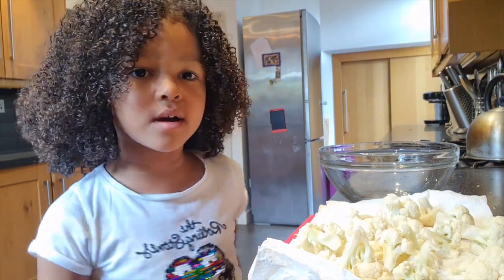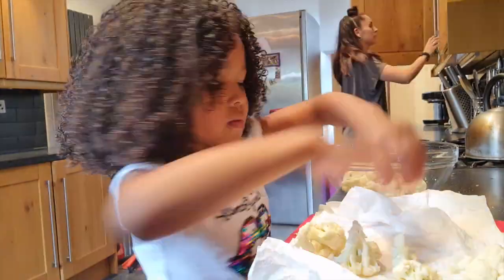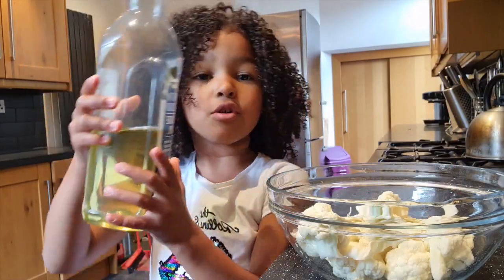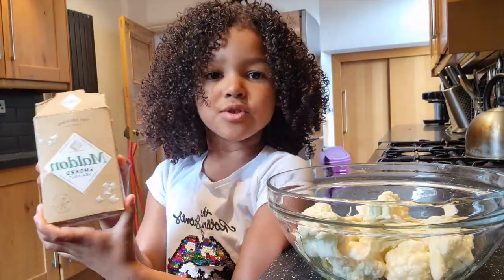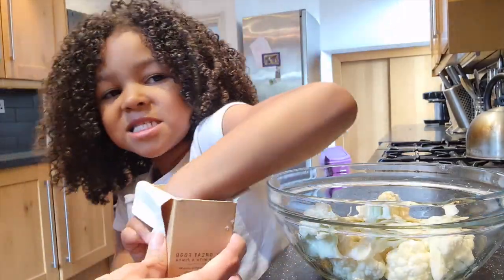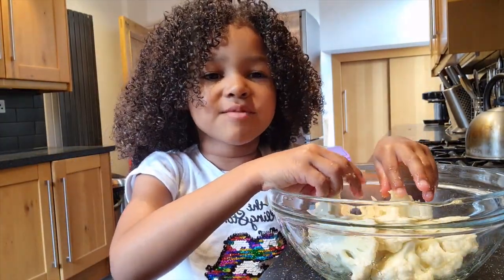Now I'm going to transfer the clean cauliflower into the mixing bowl. Done. Now we're going to pour the olive oil into the cauliflower. Now I'm going to put in a little bit of sea salt, and now I'm going to toss it with my hands.